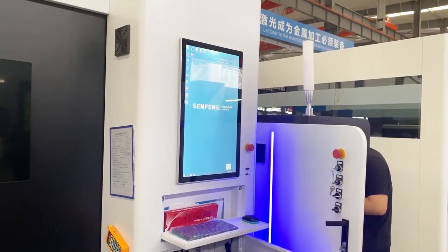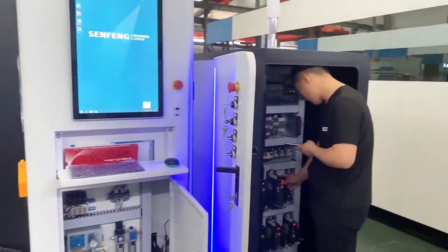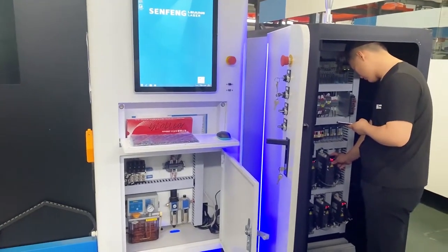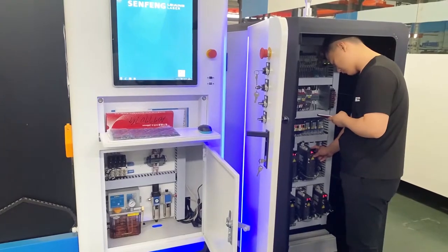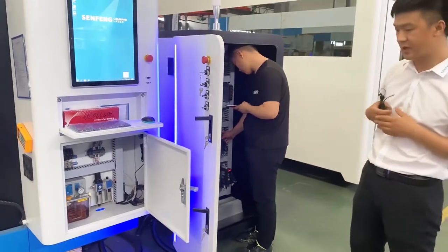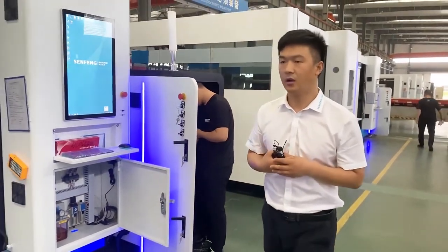On this electrical box there is a small difference. Here you can see our technician has adjusted the electrical wiring, and on this CE machine we use a Delta motor.